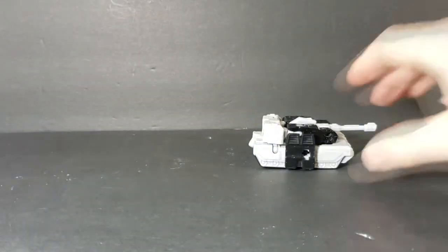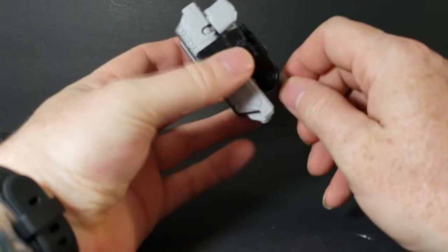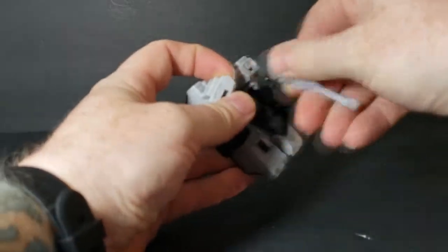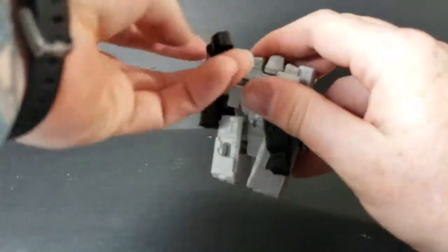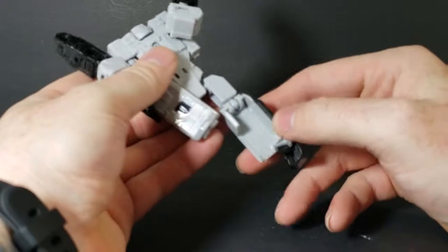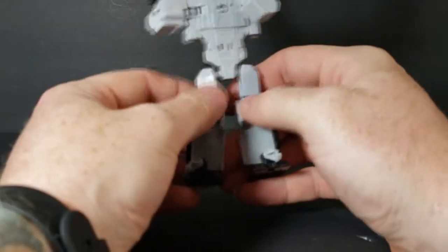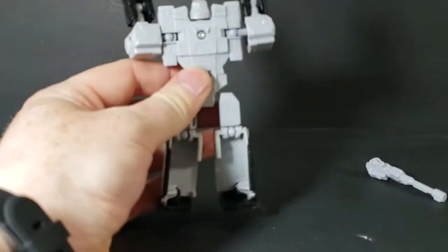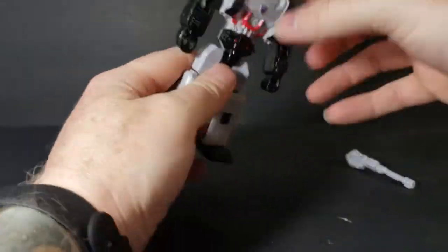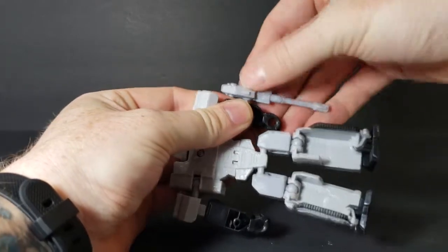Let's move him back and transform Megatron back to robot mode. First, get rid of the gun — it just pops right out. Then spin the arms around — you'll have to go clockwise because of the feet. Bring the feet and legs down, put the feet back into place. Bring the arms out and down, then reattach the gun on this side, just like that. Very simple transformation.